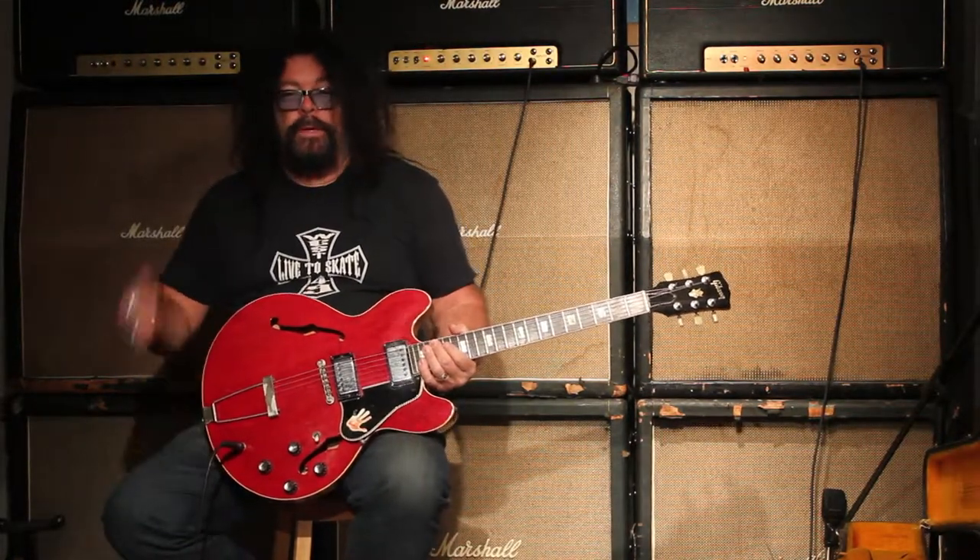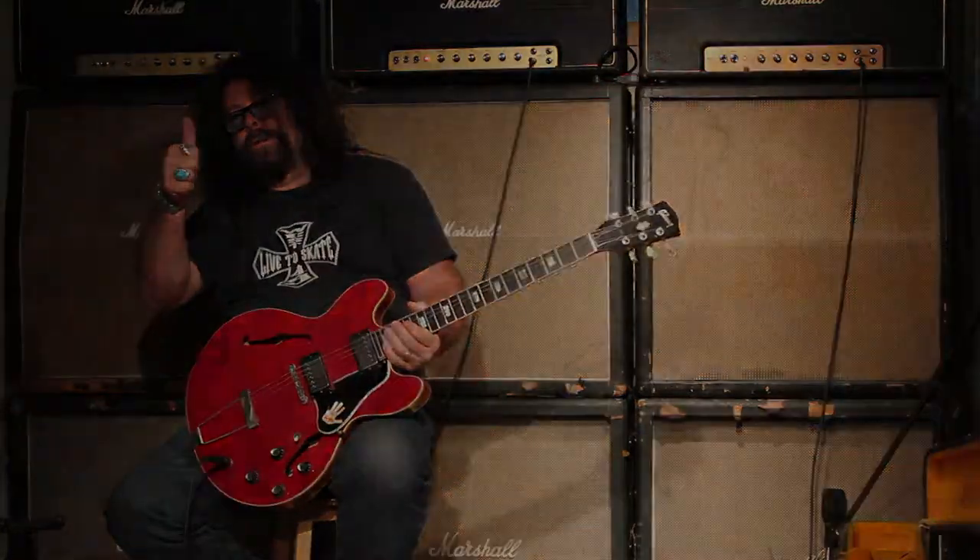We've got a bunch of 335s — vintage ones — and a lot of other great guitars and amps in stock, pedals too. So give us a call, check us out. Have a good day.